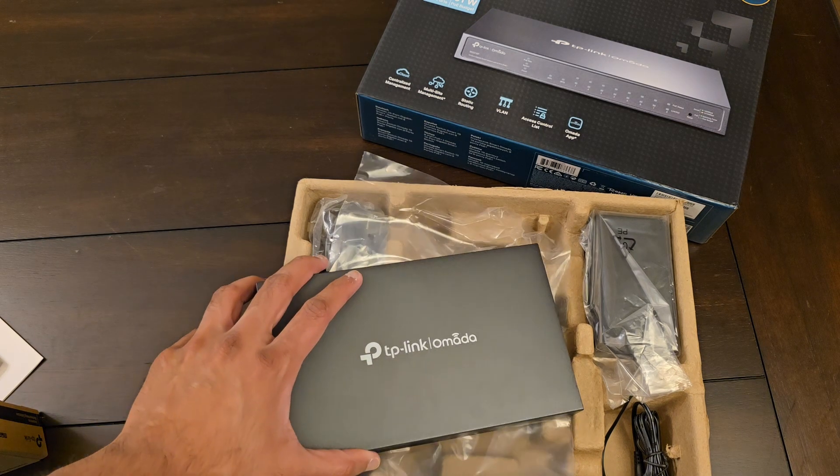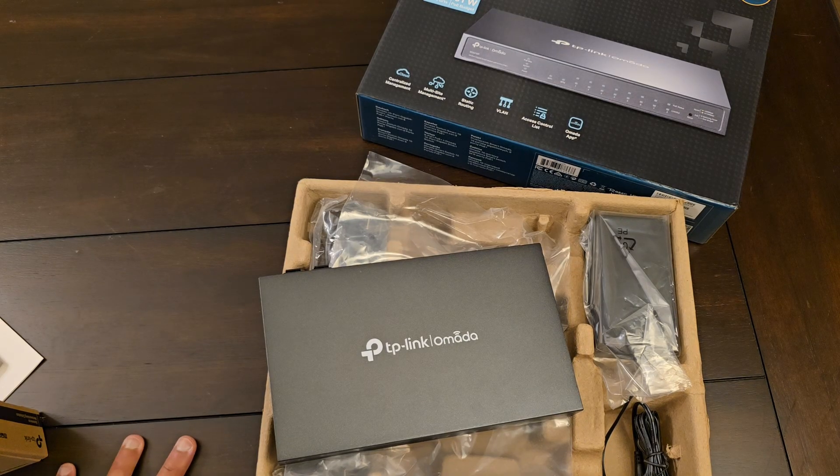Aside from that, that's it for this video. Please leave a comment if you have any questions or any criticisms. And as with all my videos, this is not a sponsored video — this is a product that I bought with my own money. TP-Link did not send me anything, nor do they have any influence on what I have to say about their product. Thank you.